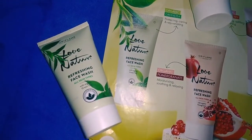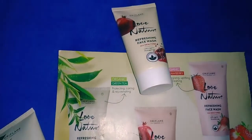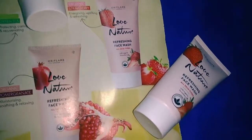In this face wash, there are 3 flavors — that is 3 types of flavors. First, T3, then pomegranate and strawberry flavor.